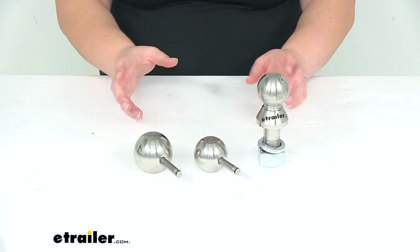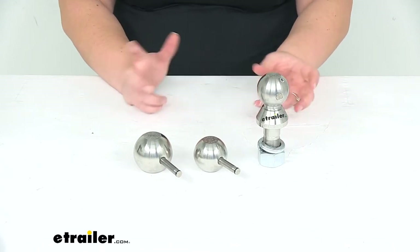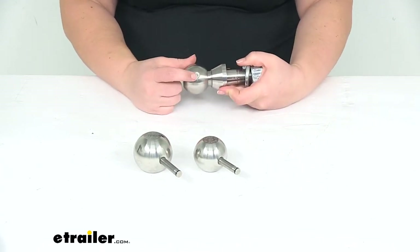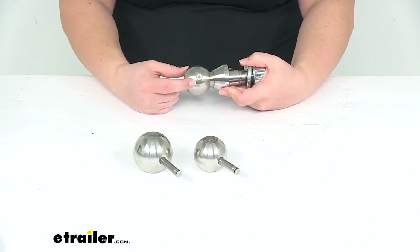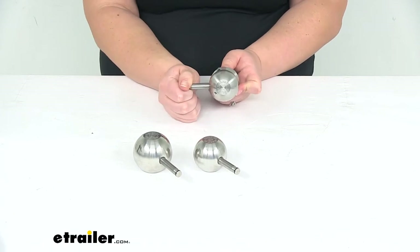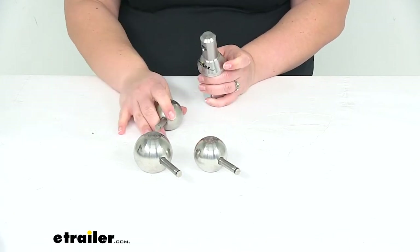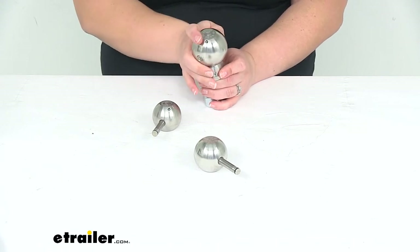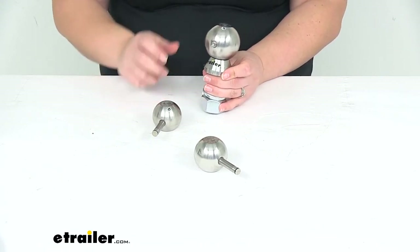The nice thing about this kit is that it makes it really easy to switch between different sizes so we can hook up with different couplers. To do that, you just push in on this pin where that little dimple is, and that'll bring the pin out — pull it and then remove it, grab the ball that we need, line up those holes, and then push that pin back through. That's really all there is to it.